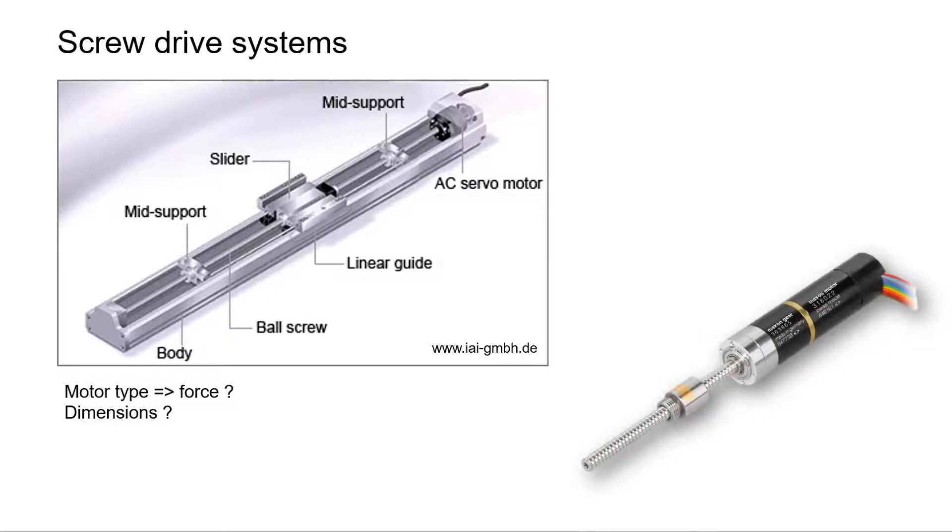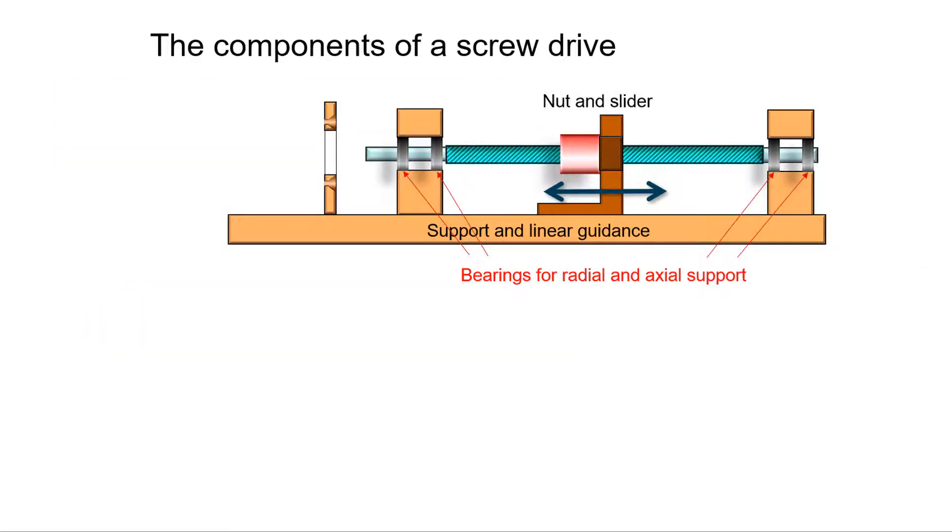Maxon spindle drive offers a more compact and smaller, yet powerful solution by integrating the screw with its bearing support into standard gearheads. Some important features of screw drive systems are the bearings for radial and axial support of the screw.